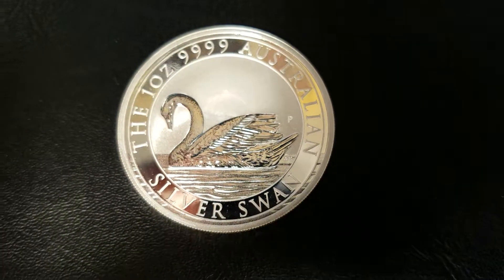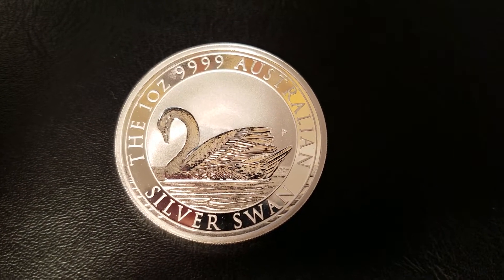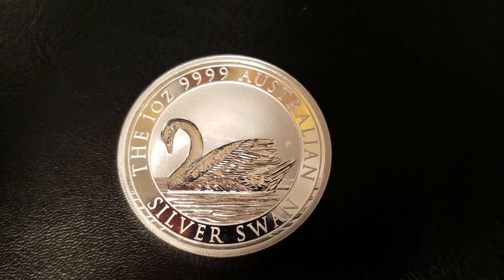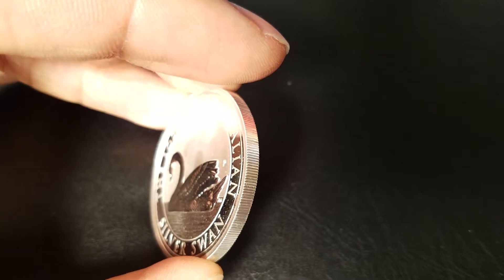On the reverse, we have the lettering surrounding the Silver Swan, which reads the 1-ounce 9999 Australian Silver Swan, and the effigy of the Silver Swan in the center. And we have a sharp reeded edge here. Very nice.